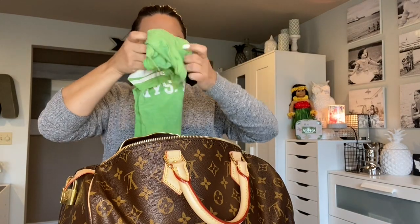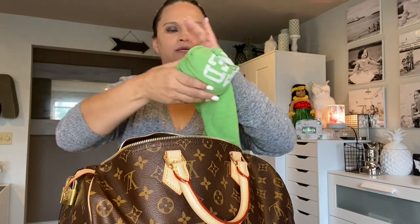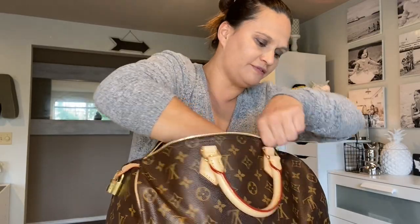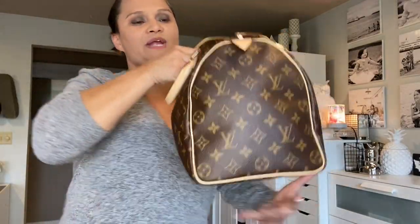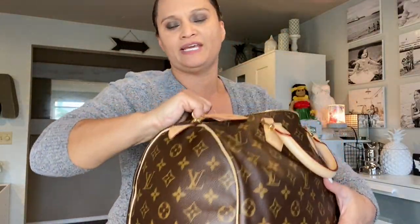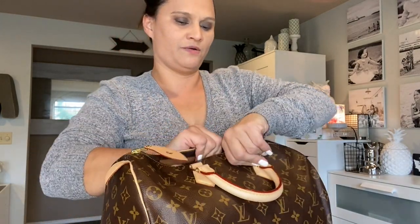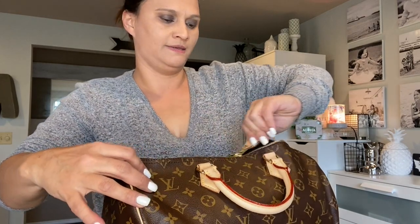I take the pajama t-shirt and put it into the side so it's nicely covered. Especially over here, because it is a brand new bag, I want to train it to have its shape. Then I go ahead and close that. See, it still closes up nicely.